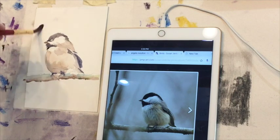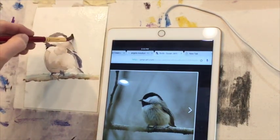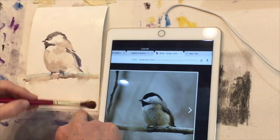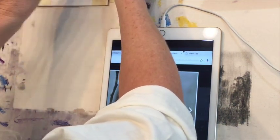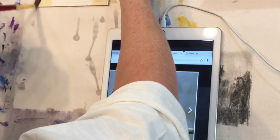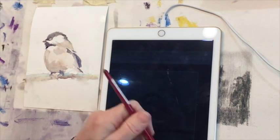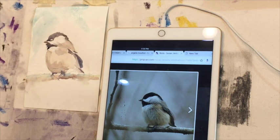At this point I pretty much have the basic idea of the bird in, and now I'm going to be adding some background colors, keeping it really loose and impressionistic. Notice I'm actually wetting the back of the watercolor paper. I wet all of the front around the bird — it's going to be a wet application of watercolor. Then I wet the back so the paper doesn't warp as bad. It kind of straightens the paper out by wetting the back like that.